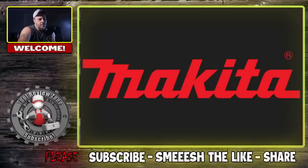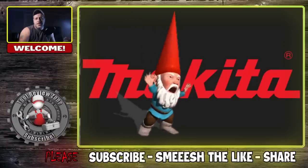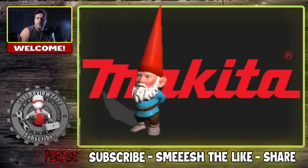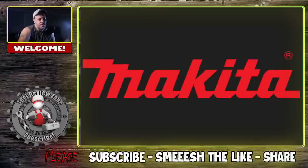It's no secret that this channel and Makita have a tumultuous relationship. While I like their tools, not so much maybe some of the people in the front office — they just don't like me, and that's fine. We grew this channel without them, we don't need them, and quite frankly I really don't want them. But I must give credit where credit is due.